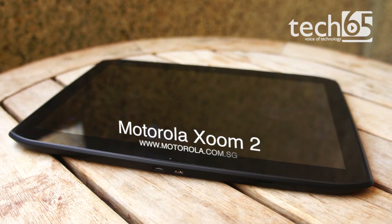This is the Motorola Xoom 2, a 10.1-inch Android Honeycomb tablet.